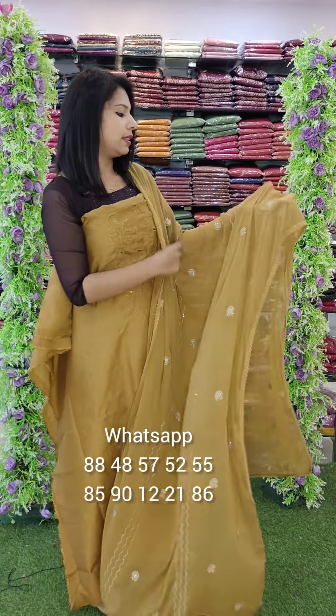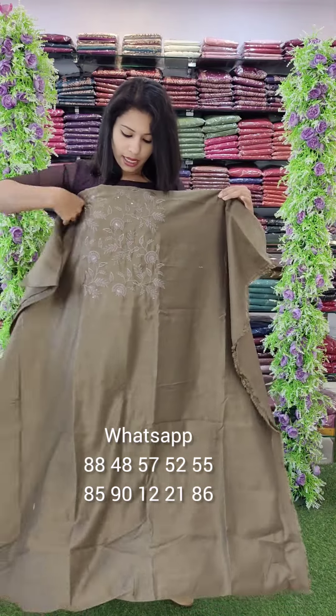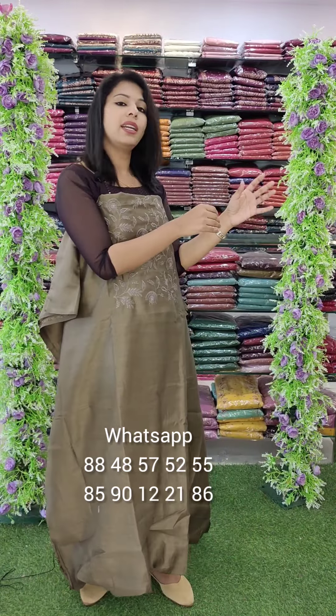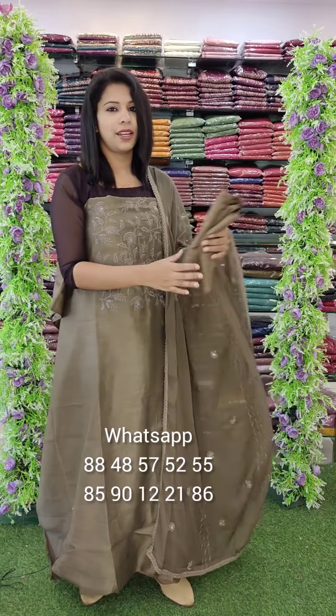The length of the chiffon fabric is also noted. This is the last one — it has a brown shade pattern. Same style: chiffon, embroidery, and sand on the bottom.